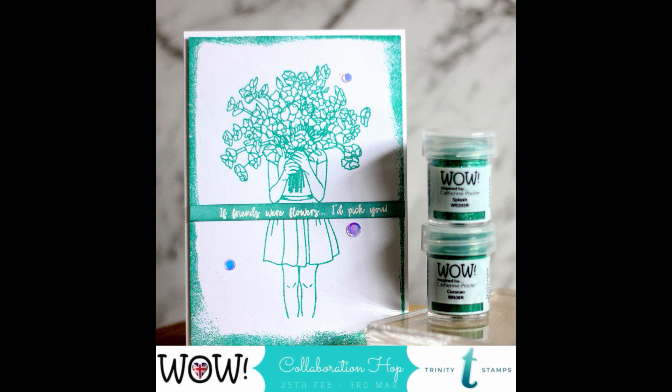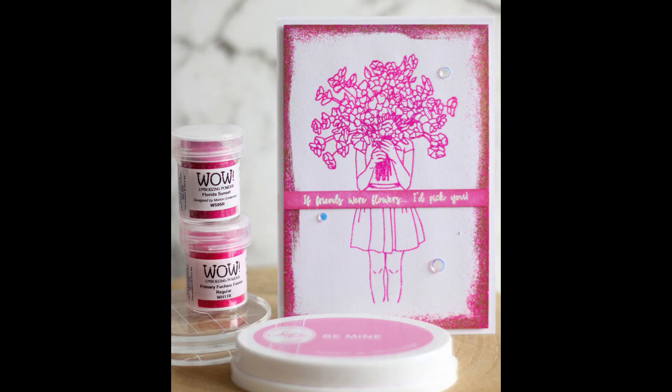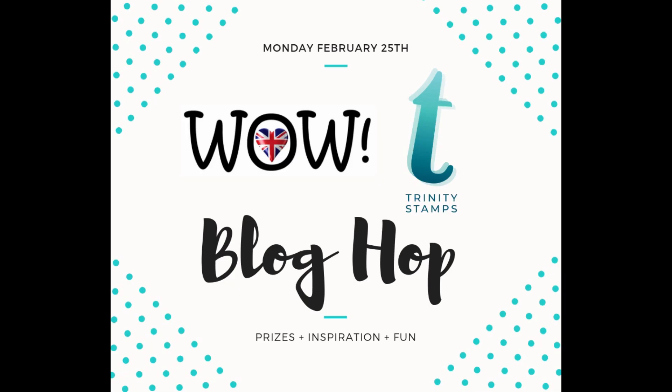Here you go - here are my cards! I hope you enjoyed today's card trio collection. Hope to hear from you by leaving a comment on our blogs. Thanks for watching!